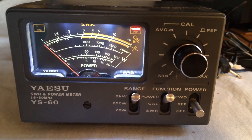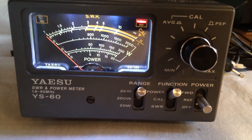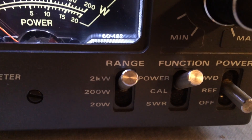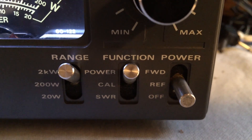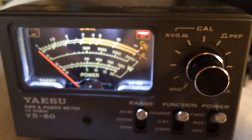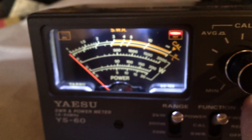I have here one Yaesu YS460 SWR power meter. It does 20 watts, 200, 2000. Of course, your power calibrate SWR switch — forward, reverse, and off, which turns everything off, lights and all.